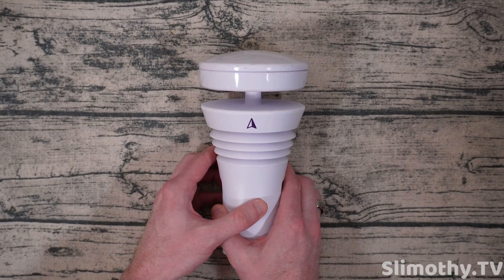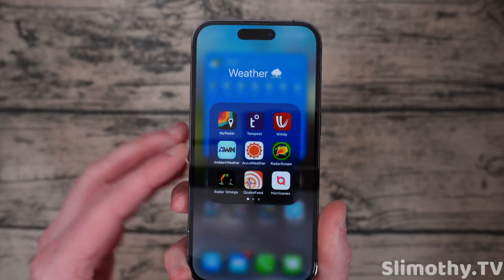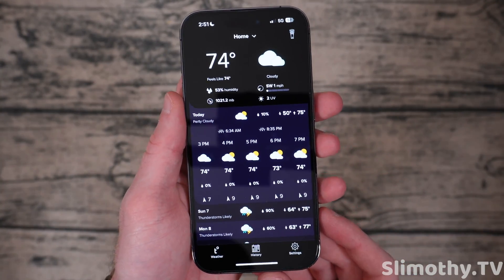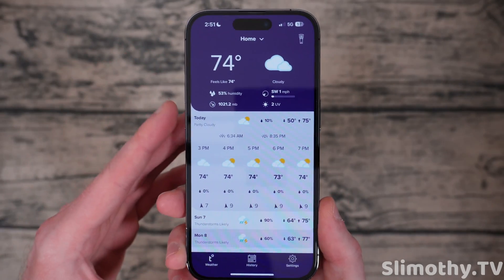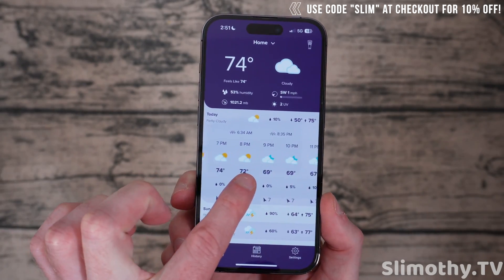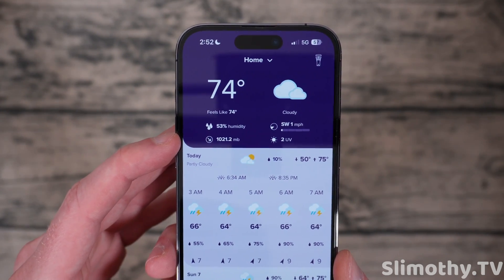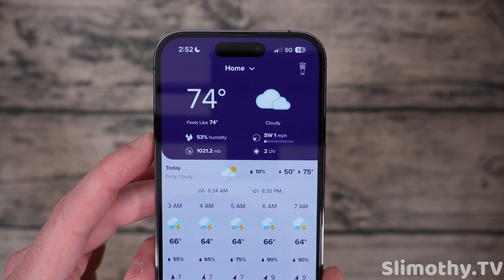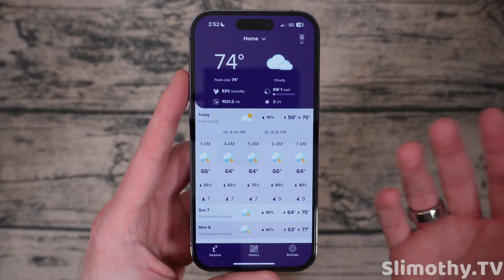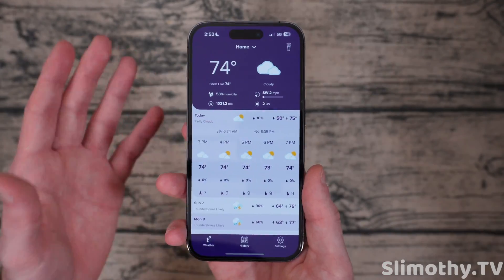Now let's show you the application for this Tempest weather station, which is probably right now our favorite weather station that we have reviewed — and yes, we have reviewed quite a few. I'm going to turn up the brightness and switch to light mode so it's easier for the camera. Here is my home station: right now it is 74 degrees, and here is the hourly forecast for the day. It tells me it's cloudy, feels like 74, 53% humidity, pressure at 1021.2 millibars and dropping, winds out of the southwest at one mile per hour, and a 2 on the UV index scale.